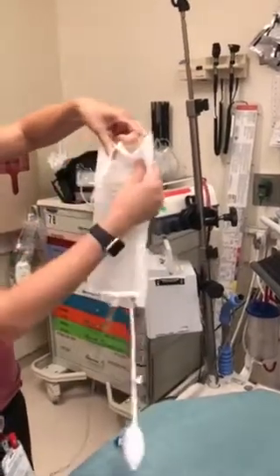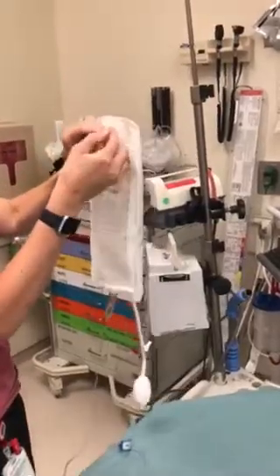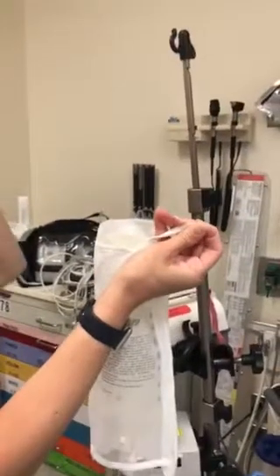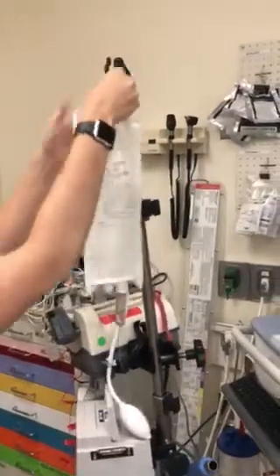It's easier if you reach your hand in and kind of shimmy it up a little bit. Once you do that, another important step is to make sure that you loop it through this little tab. If you don't, and you loop this part to that, your pressure bag will hang a little bit lower than your normal saline bag. Go ahead and hang this up.